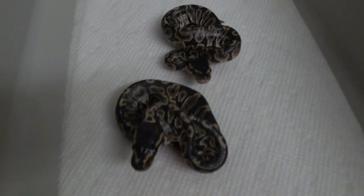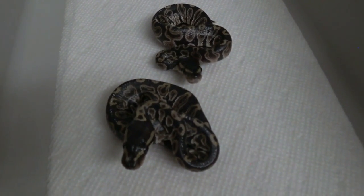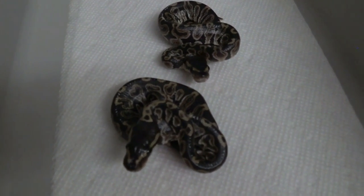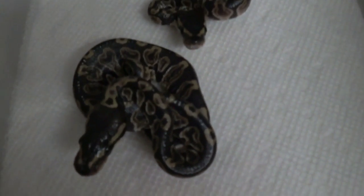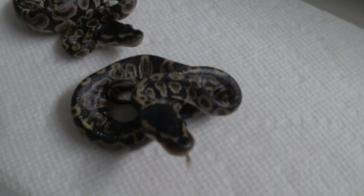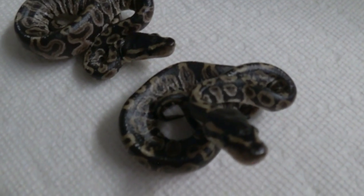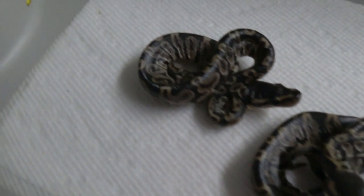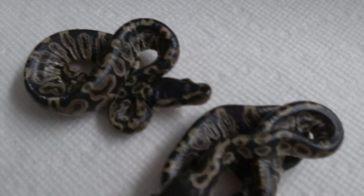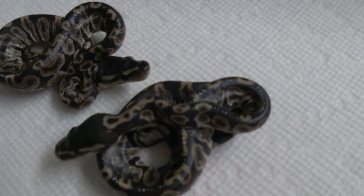We'll start with the two twins here. Of course, they're GHI — this is GHI Het Red Xanthic. These are the only two that are 100% positive GHI. I don't think either one carries Xanthic, but one of them is a little bit darker than the other. Either way, I think they're both just GHI — really neat and pretty cool looking.